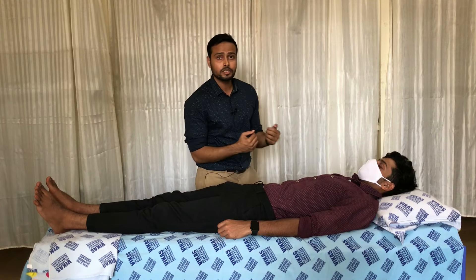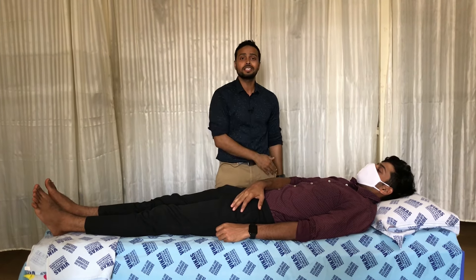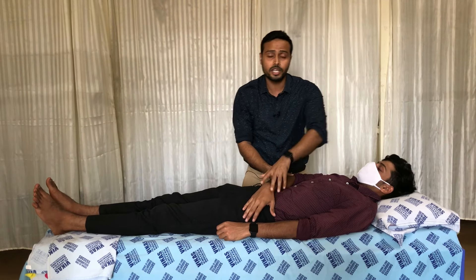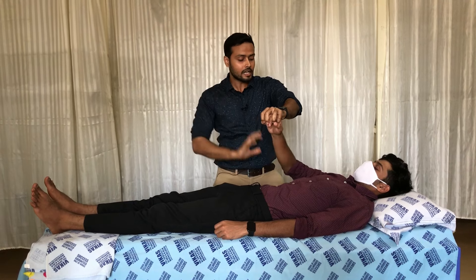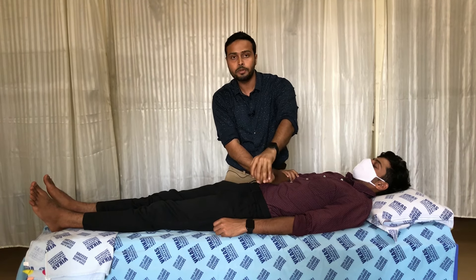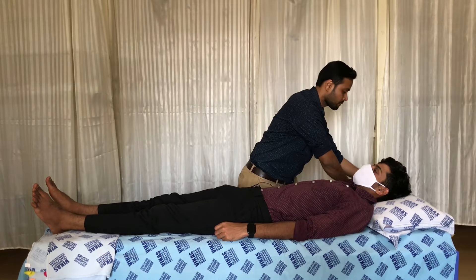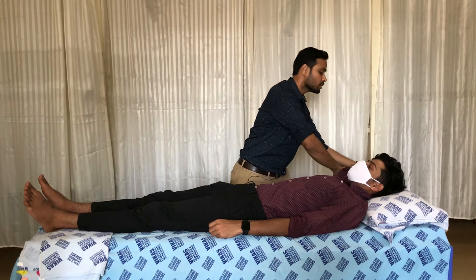For D2 flexion and D2 extension, the therapist stands on the side of the patient. The starting position for D2 flexion places the patient's limb diagonally. The therapist's left hand goes to the palmar surface on the extensor compartment of the forearm, and the right hand goes to the posterior-lateral side of the elbow. A pre-stretch is applied to the extensor group, then the patient is asked to bring the upper limb across to the same side — that is D2 flexion.